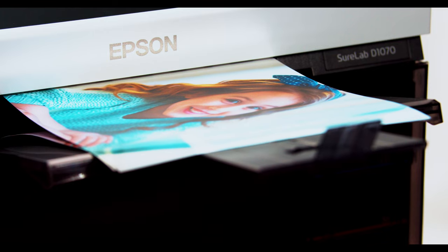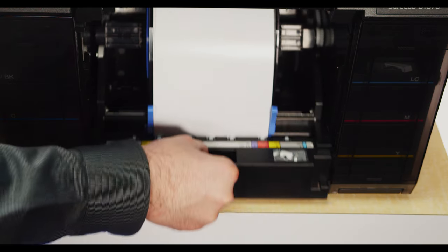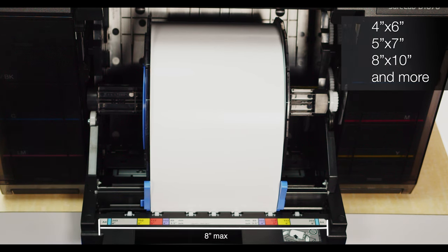This technology is extremely fast, being able to produce up to 460 4x6 prints an hour. The printer can handle up to a maximum 8-inch wide roll, allowing you to print on many popular sizes — from 4x6s, 5x7s, 8x10s, even large panoramic prints.